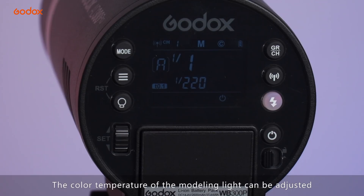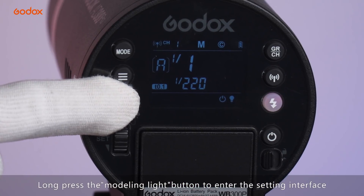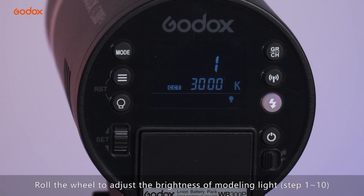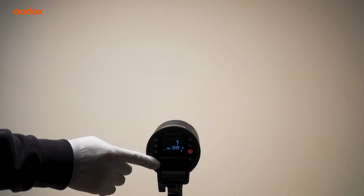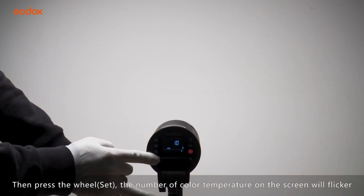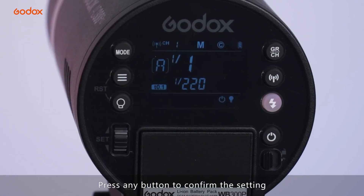The color temperature of the modeling ring light can be adjusted. Press the modeling ring light button to turn it on. Roll and press the modeling ring light button to enter the setting interface. Roll the dial to adjust the brightness of the modeling ring light. Then press the dial — the color temperature number on the screen will flicker. Roll the dial to adjust the color temperature.